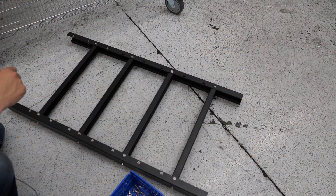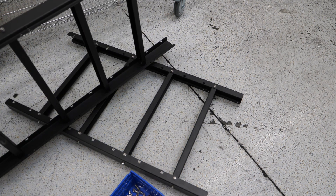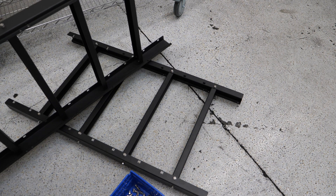Once you've gotten all the screws in for the first frame, you're going to want to build the second one following the exact same process. I've already done that, so I've got it ready to go. We're going to show you how to put the two halves together.